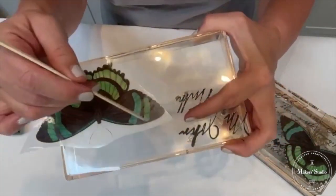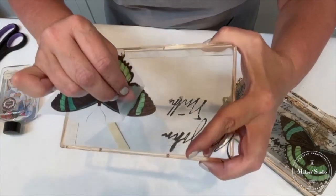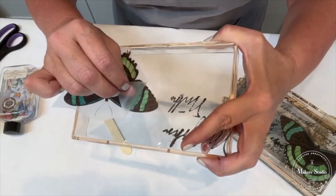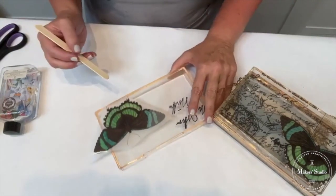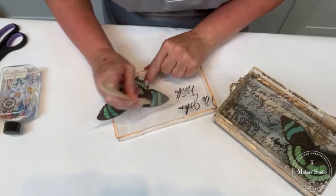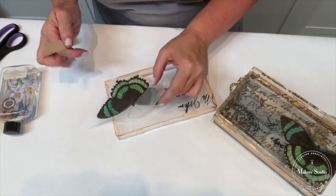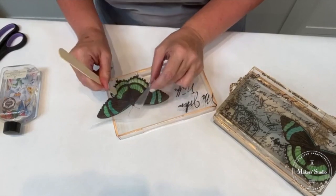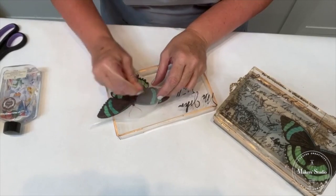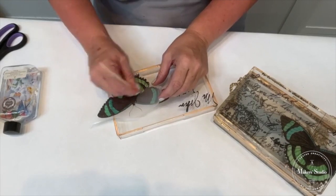Do you hear that sound? You're going to notice something happen — see how it's turned lighter? That's because the transfer itself is starting to pull away from the backing and go onto my resin acrylic. Now I'm just going to continue — there's quite a bit of pressure required, which is why I wanted you to hear that sound. As I'm doing it, I am pressing and lifting. You can't just rub all of it and then pull the whole thing off; you've got to work your way across to make sure it's all done.